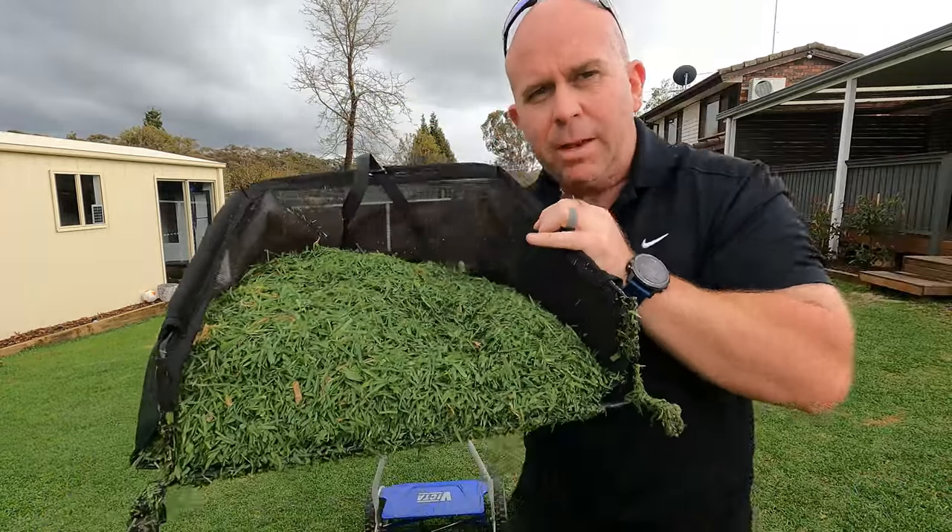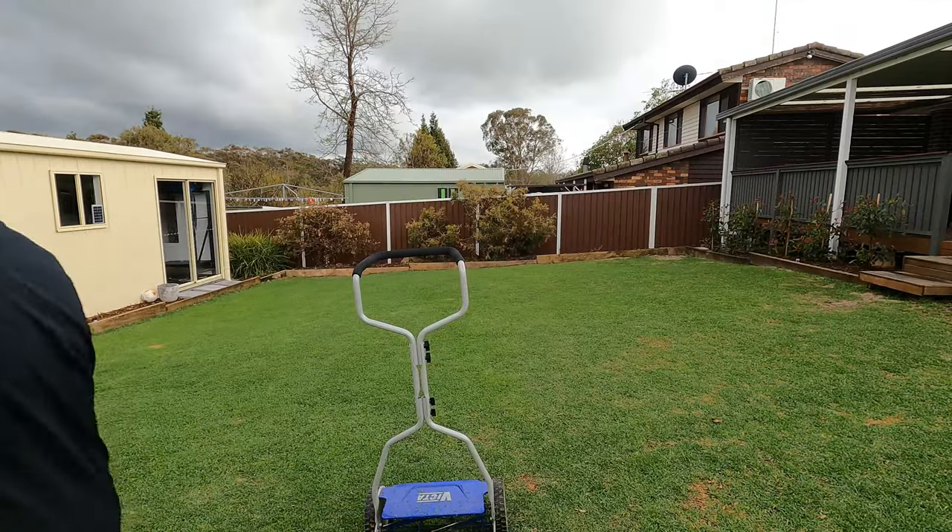Got two reasonably good catcher loads off the back — pretty good. Now going to do the opposing direction so we get a good double cut, hopefully make it a bit more even. It's looking pretty good considering the drama it went through last week.